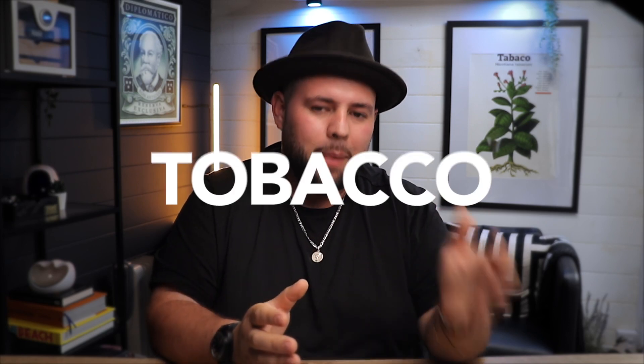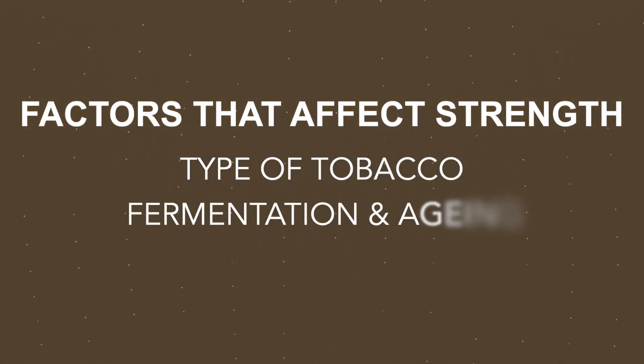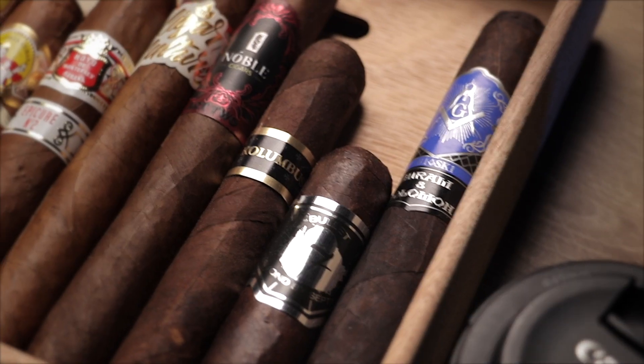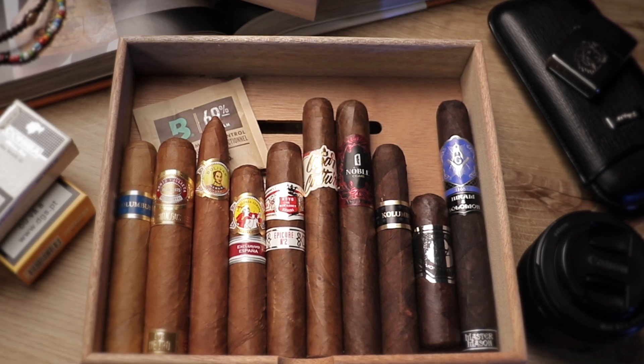Cigar making is an art form that requires an expert understanding of tobacco and the blending process. The strength of a cigar is not determined by one factor, but rather a complex interplay of factors. The type of tobacco used in the filler and blend, the fermentation and aging processes, and the overall composition all contribute to the strength and flavor of a cigar. Even the wrapper leaf itself can have different effects on the cigar's taste and strength, depending on the type of tobacco used and the fermentation process. Understanding these factors and how they all work together is crucial to selecting a cigar for your taste.